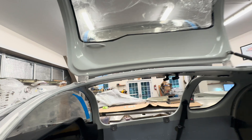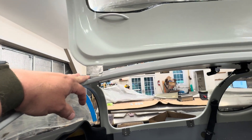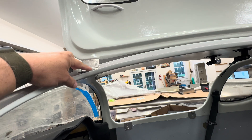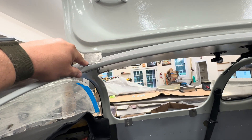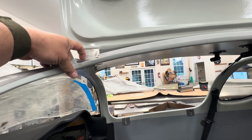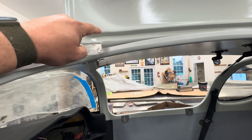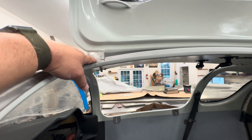I had moved the hinges around, and because I had drilled the mount oversized, I marked exactly where I wanted the hinge, filled it all with structural epoxy, and then re-drilled the single hole right where I wanted it. I had to do that with the other side as well because I just wasn't happy with the fit.